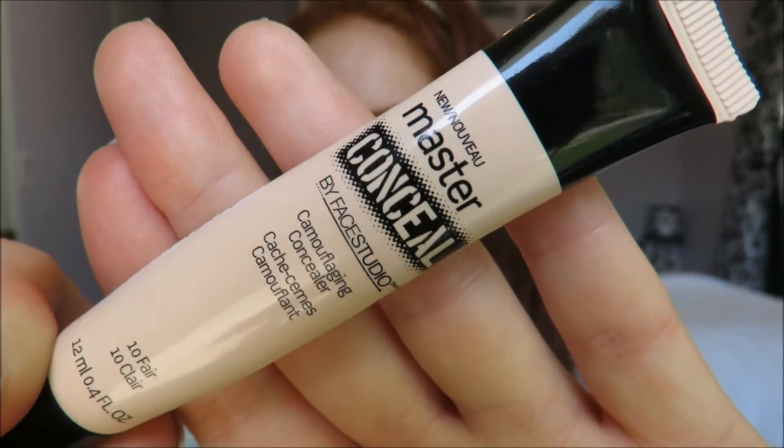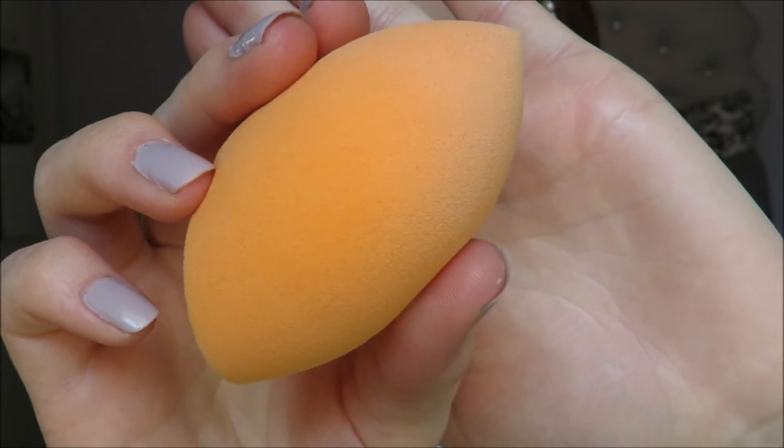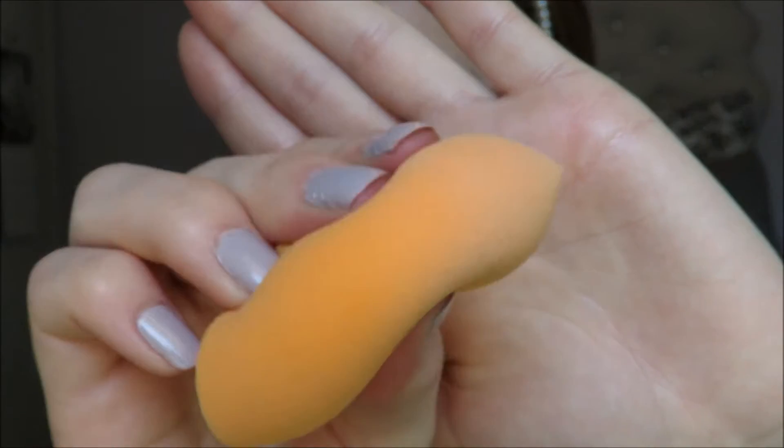Then I will take my Maybelline Master Concealer and just put this on the top of my face and on any imperfections, and take my sponge just to pat that all in.